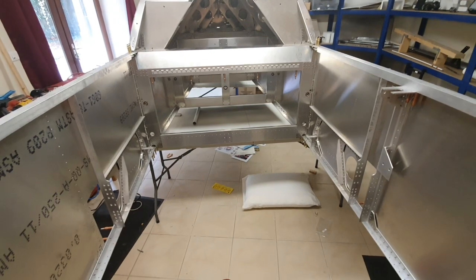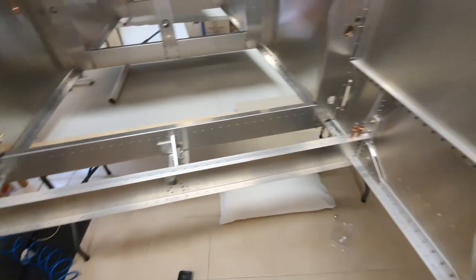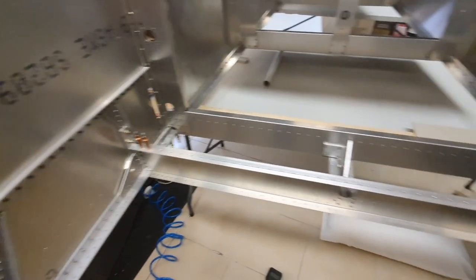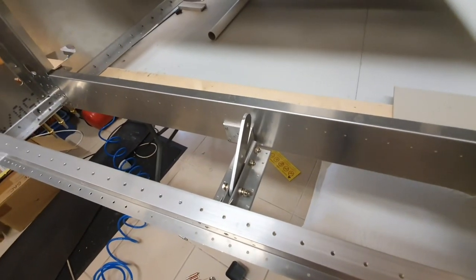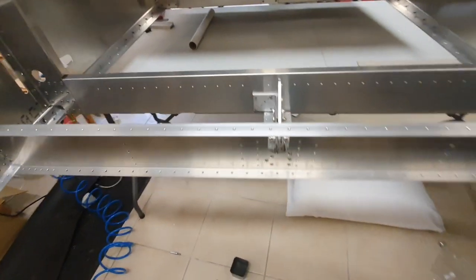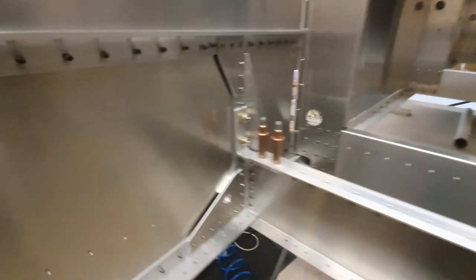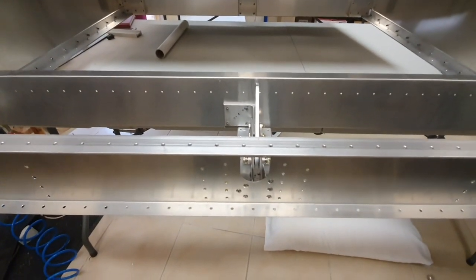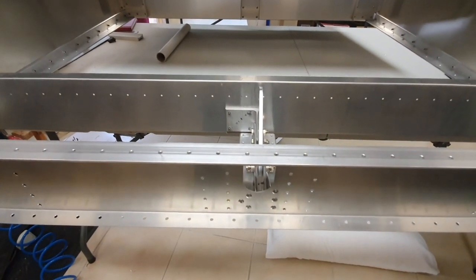Step two: I've put in the seat cross member — the seat support across the back of the bottom of the seat — and the elevator idler assembly. I've riveted it onto the side panels on both sides and also riveted the front end of the idler onto the cross member as well.